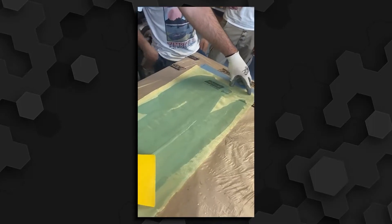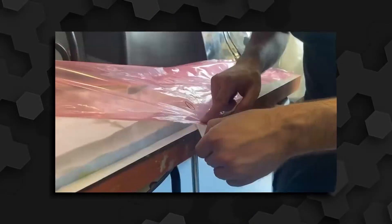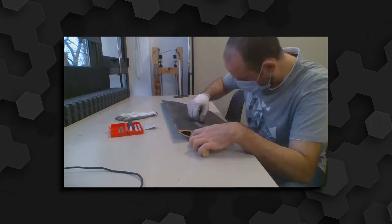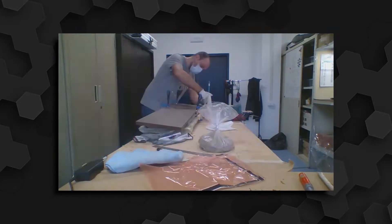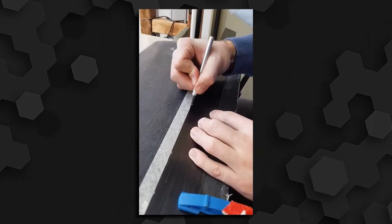The wing skin is produced in two halves from layers of carbon and Kevlar fibers. The layers are deposited inside of the mould and then infused with the help of a vacuum bagging procedure. After the curing process, the two halves are extracted, cleaned and refined. After inserting the internal structure and the servomotors, the two halves are closed together. The use of internal motors ensures a smooth aerodynamic surface without any discontinuities on the wing.